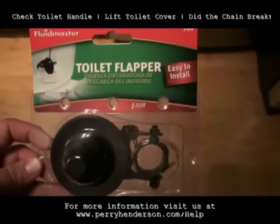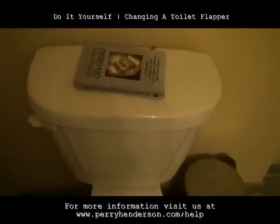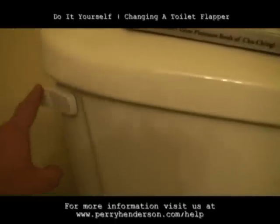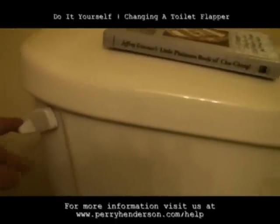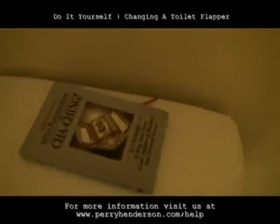Let's go check to see what a toilet flapper looks like and how to fix it. How do I know if I need to change my toilet flapper? Well, it's pretty easy. Usually it looks like this — nothing's flushing in the toilet. So what we do is we take it off.